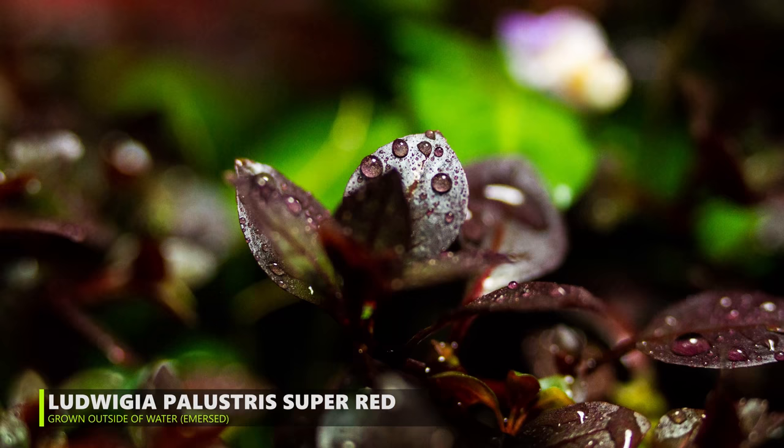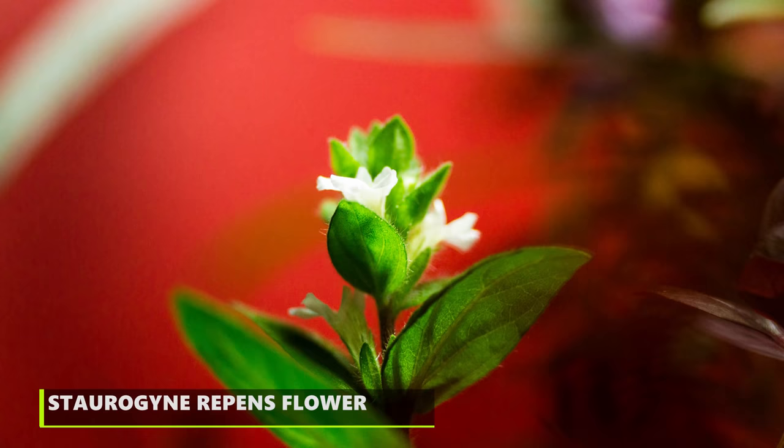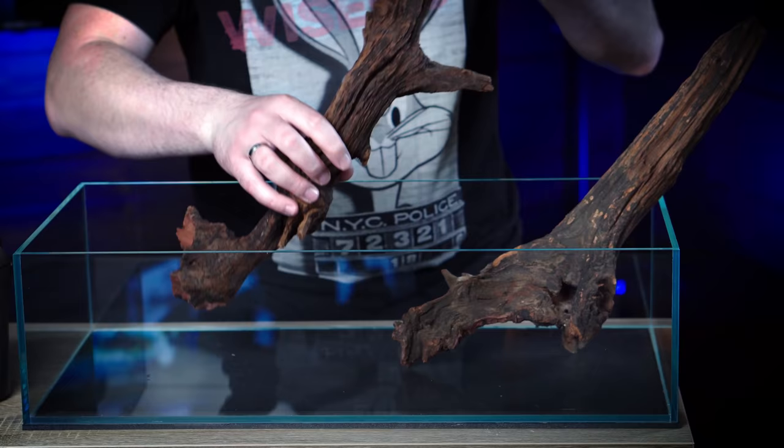A lot of these aquatic plants have a very different look when they are grown outside of water, and a lot of them actually have really nice flowers which you don't see when they are grown submerged. I'm not really sure how many of these plants I'm gonna use — I've selected a lot and probably won't end up using all of them. Let's just build a hardscape first.